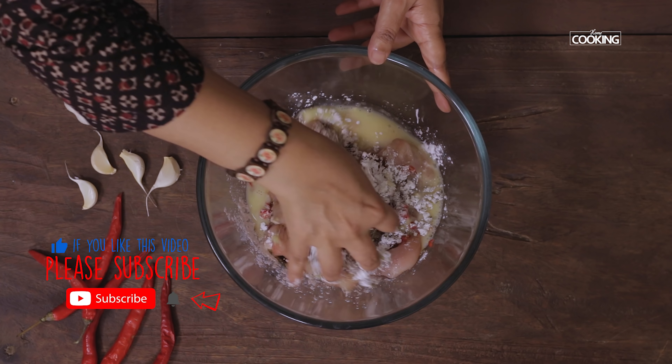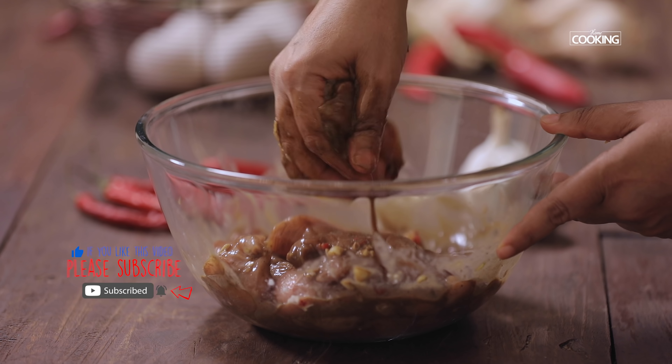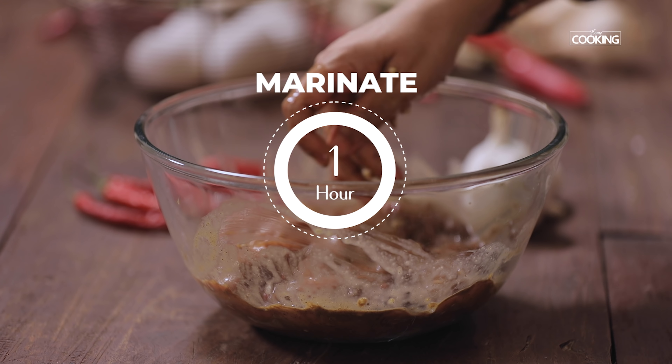Mix everything together. Massage the pieces gently so all the marinade sticks to them. Let the chicken pieces marinate for about 1 hour minimum.